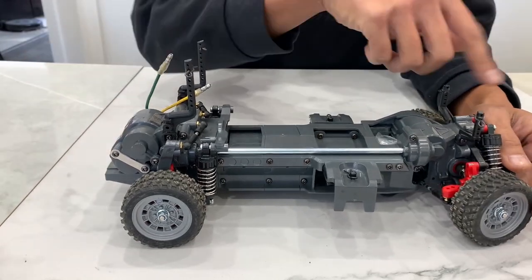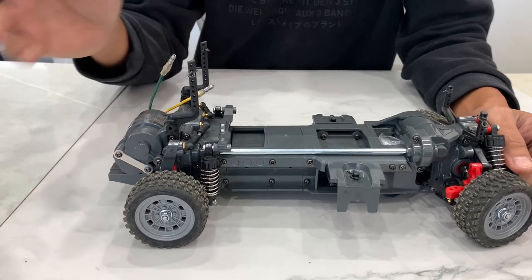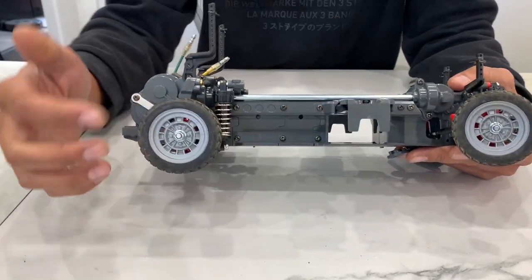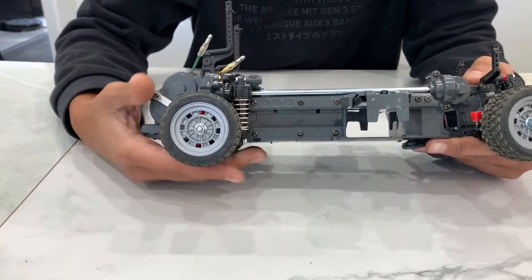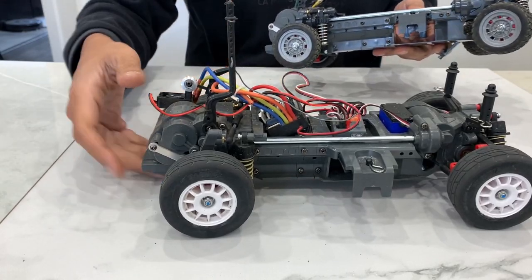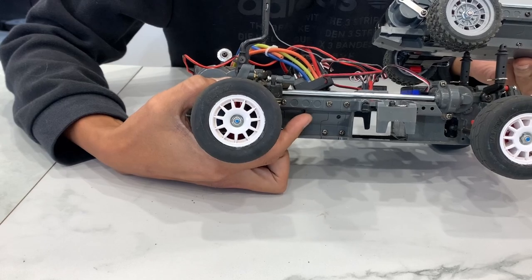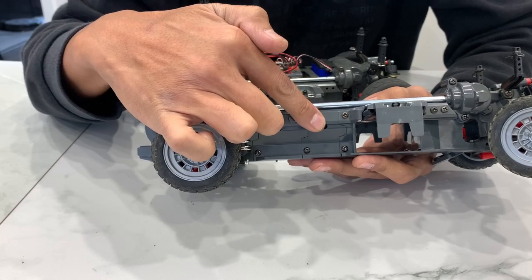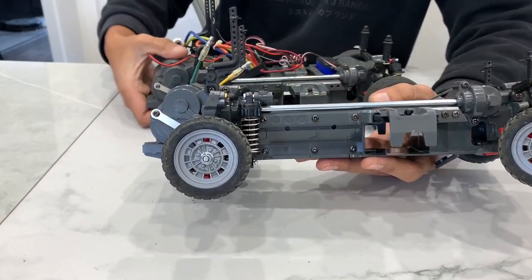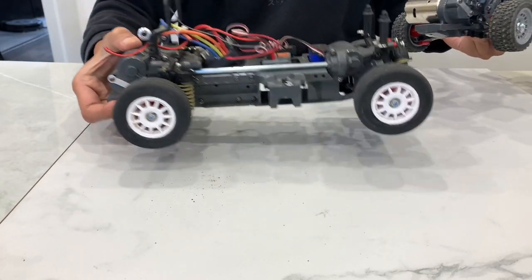The MF-01X by Tamiya is a mini four-wheel drive shaft-driven chassis. It's really cool - it's got sections here and another section you can change out. Right now this is in a long wheelbase setting, this one's in a medium wheelbase setting. You can see it's got this piece of plastic and a smaller piece; this one's got that same piece of plastic and a bigger piece. These centerpieces you change out to make different wheelbases: long, medium, and there's a short.